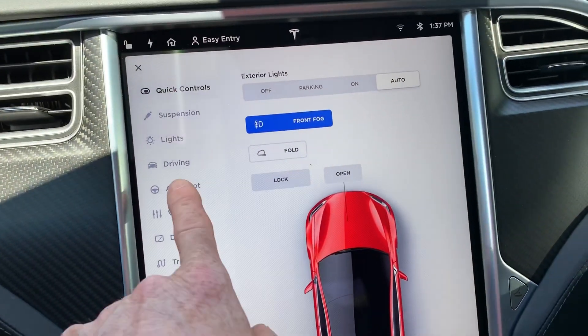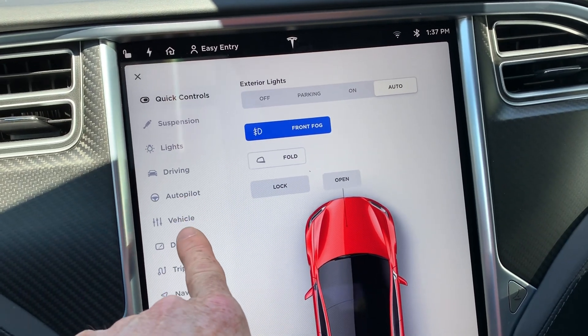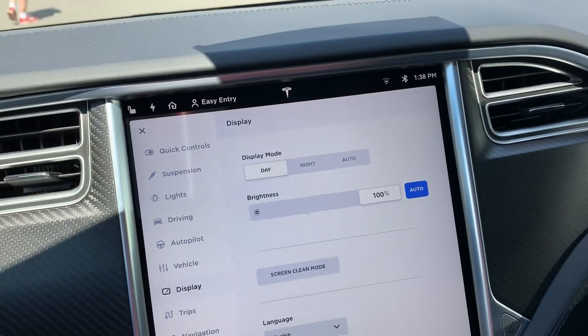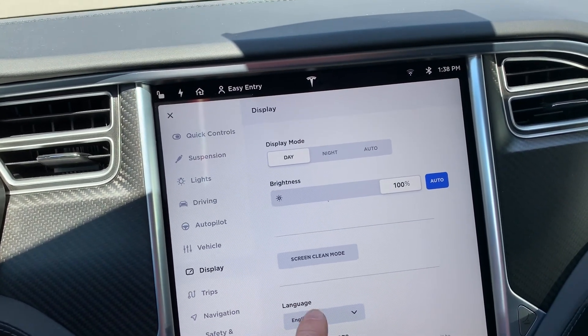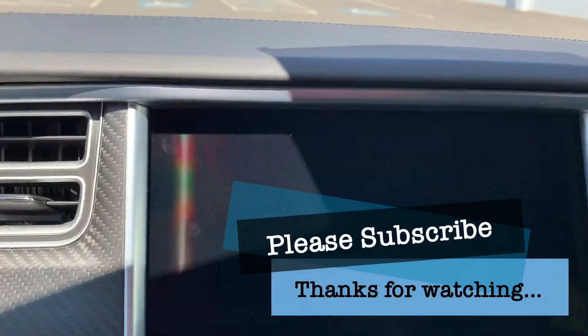Let's take a look at what it looks like when it's black. Now take a look here compared to what it was before — it's all nice and black everywhere. That is not yellow there; that is just a reflection.